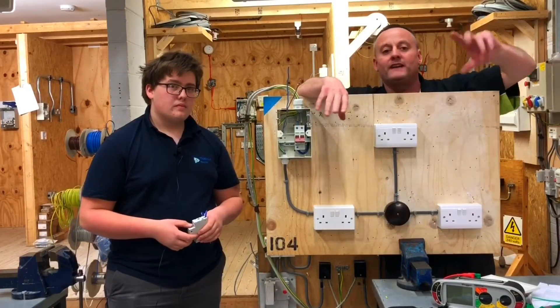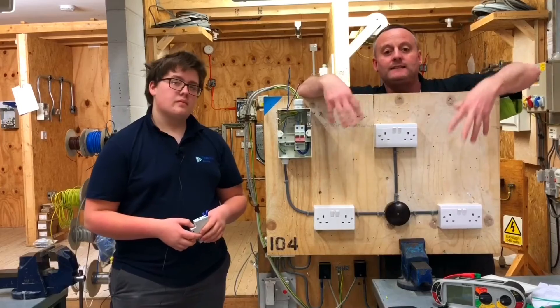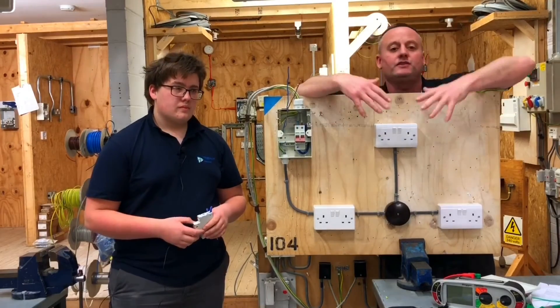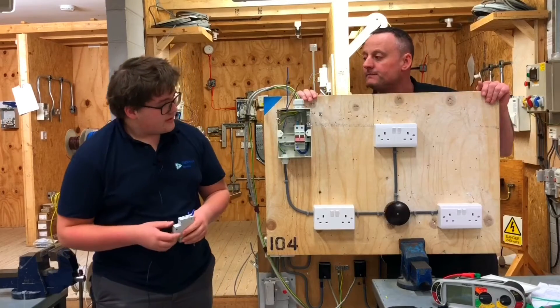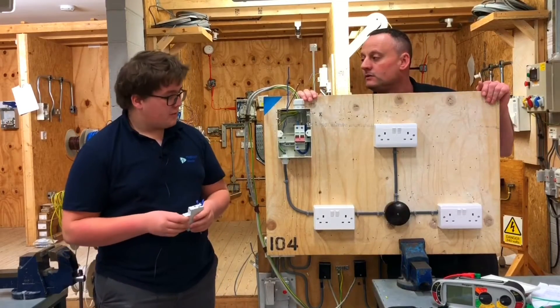I'm in with my level one learners; they're all behind the camera, busily working away on exactly the same circuit that Thomas is wiring. Thomas is just going to give us a quick overview about the work he's been doing. Thomas, what is the arrangement of the circuit below us? This is an A3 radial socket circuit.